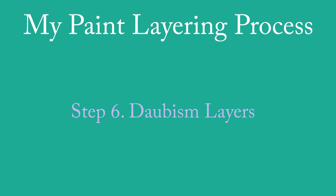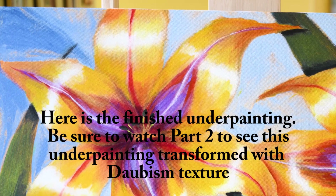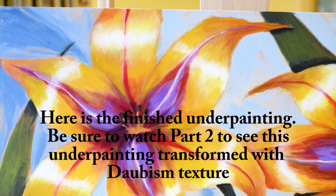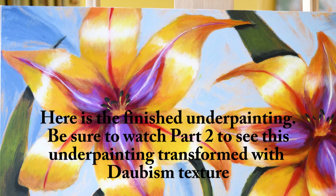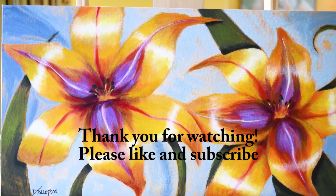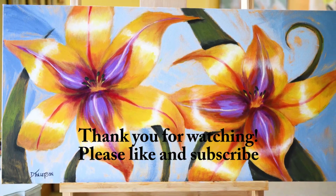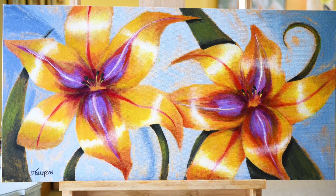The next and last step I do is the Daubism layers. In this painting I won't be showing you the Daubism — that will be the next part, so I invite you to come back. Here's the finished underpainting of daylilies with the title 'Together.' I hope you'll come back for part two, where I add all of the Daubism layered texture using palette knives and spoons, transforming this underpainting into a three-dimensional low-relief sculpture-type effect. Until next time, this is Dena Tollefson — all my best to you, bye bye.